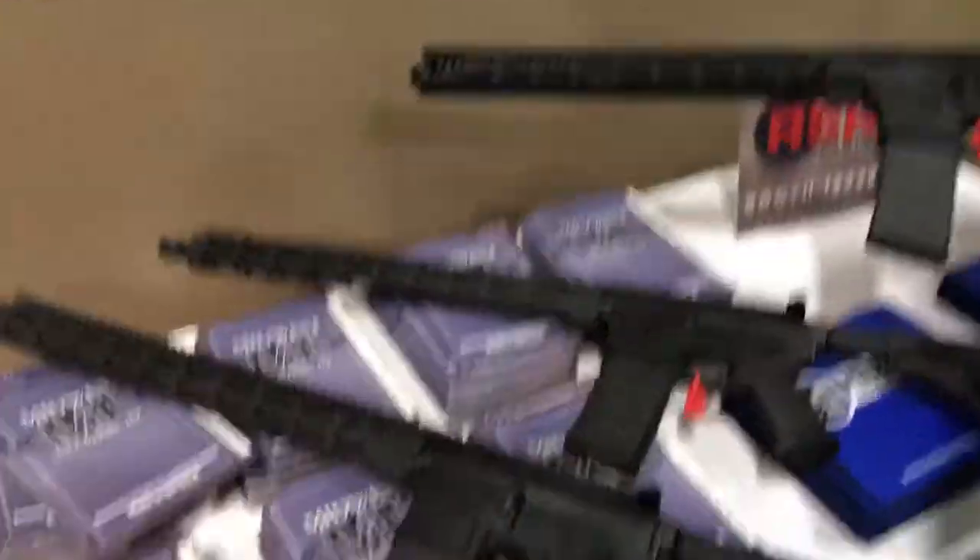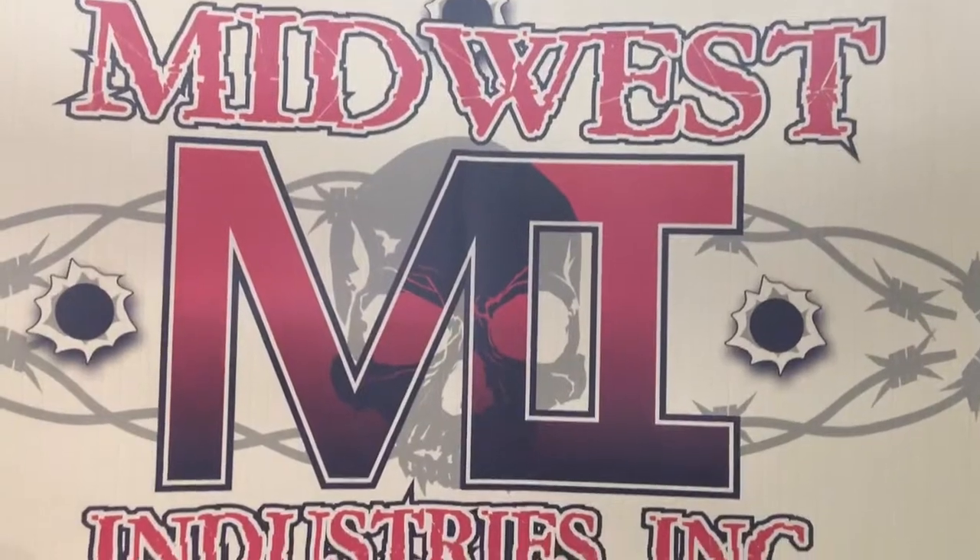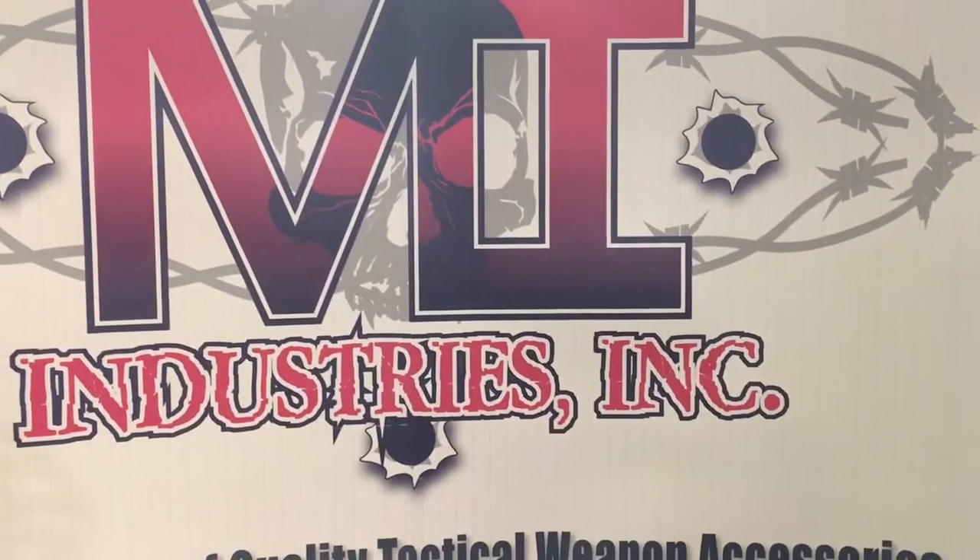And that's it for the new AR rails. Thank you, Pete — really appreciate it. Midwest Industries at SHOT Show 2017, and you are watching DefenseReview.com.